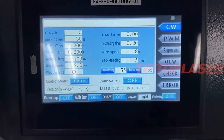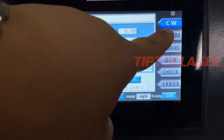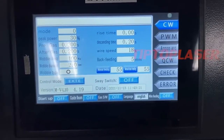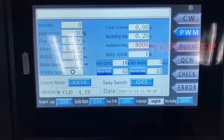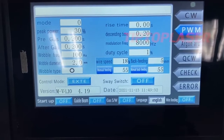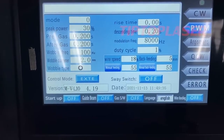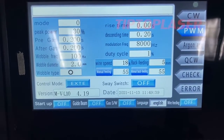The machine control system has four modes. The first one is CW, which means continuous wave. The next one is PWM — it means modulation frequency and duty cycle. You can adjust the modulation frequency for materials like aluminum, and the duty cycle you can set up to 85%.